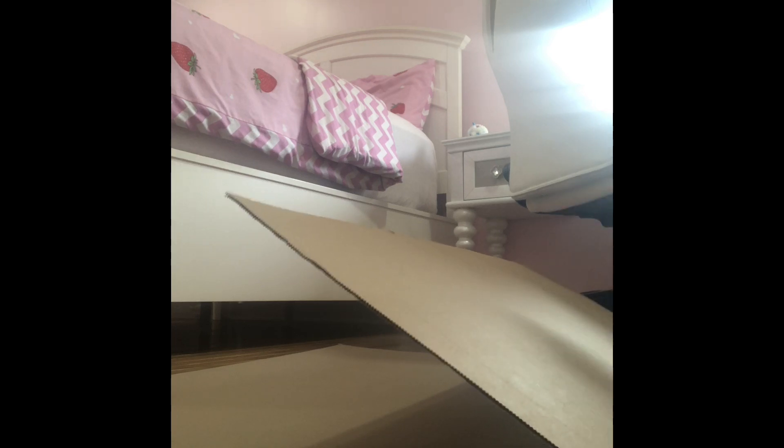You might be wondering what in the world am I doing. First you're going to need a big sheet of cardboard and you're going to fold it. If you don't have a huge piece of cardboard you can just cut out the pieces. You're going to get something like this, but you'll probably want to cut the cardboard because we're not going to have this big of a kitchen. Don't throw away the leftovers because we're going to use them to make the sides. Let's get cutting.